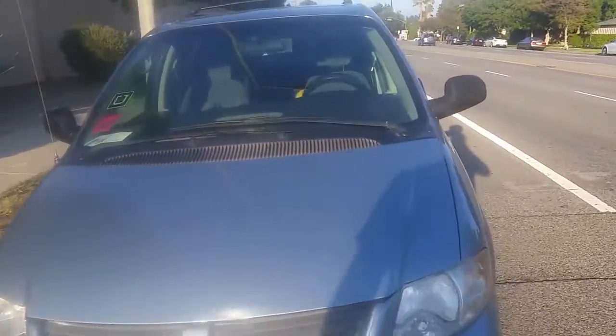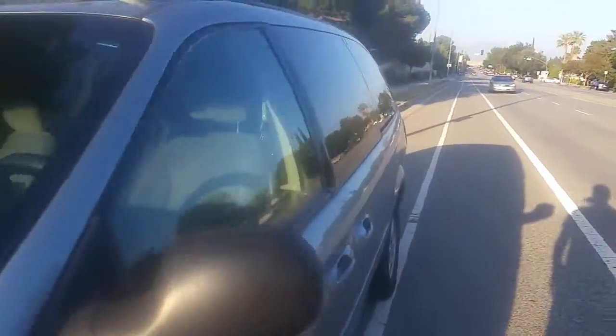If you happen to own a 2006 or equivalent model Dodge Grand Caravan or Chrysler Town and Country, you may have run into the problem where it'll be driving along and all of a sudden it'll stall. It won't start, let it sit for a while and it runs, sometimes it doesn't, or you tow it and then it starts running miraculously once it comes off the tow truck. Or if you're just getting a whole bunch of different codes — I was having all those problems.